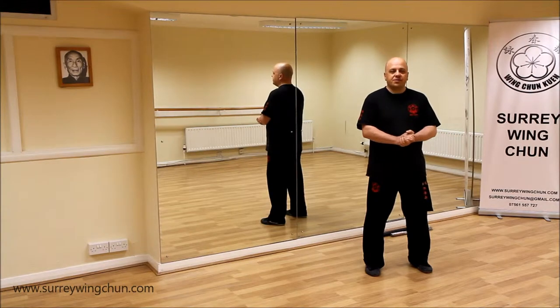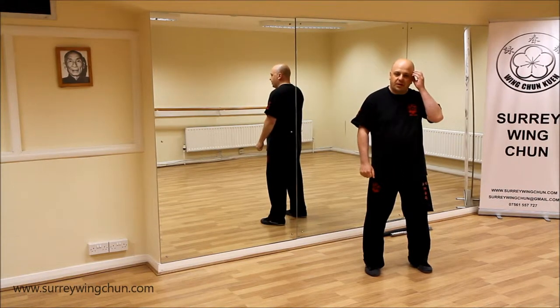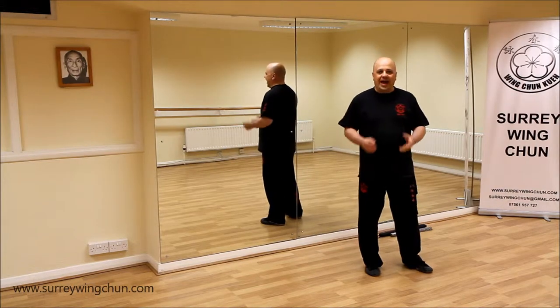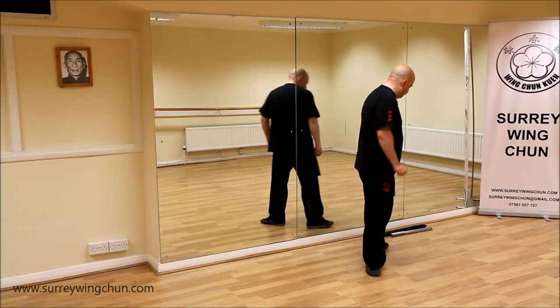Hi guys, it's Secret Deal from Surry Winter. In the last video I talked about the iron brush, body beat or as some people call it. Now I also learned the health brush, more of a Qigong version of it.